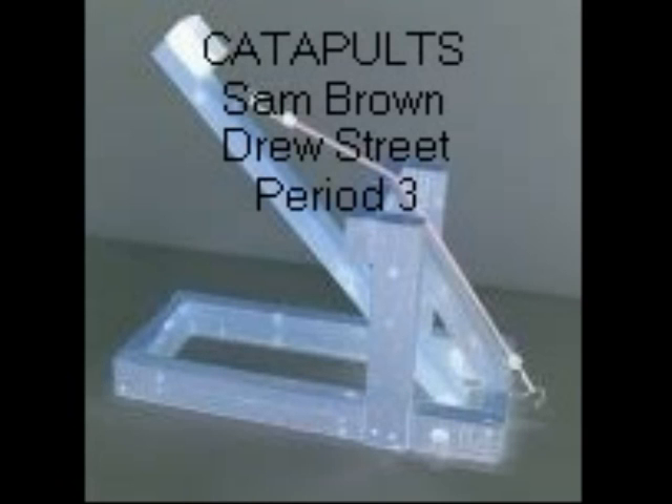This is Sam Brown and Drew Streets' documentary video for catapults. We are in third period honors physics.